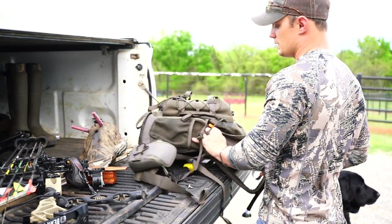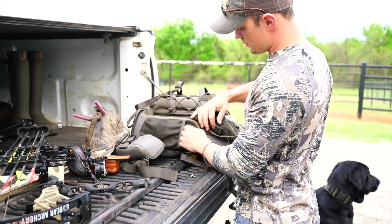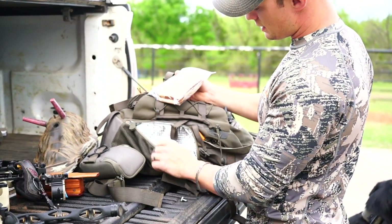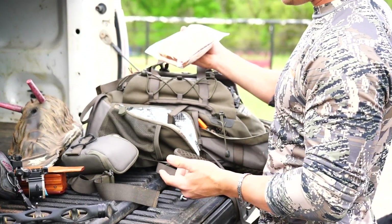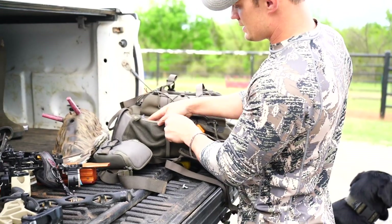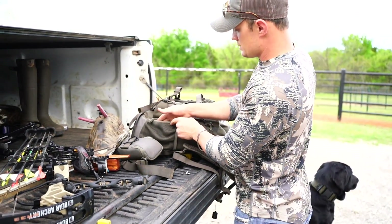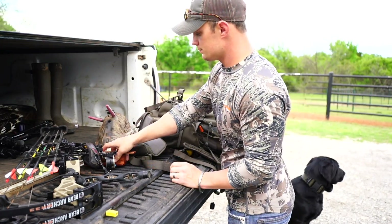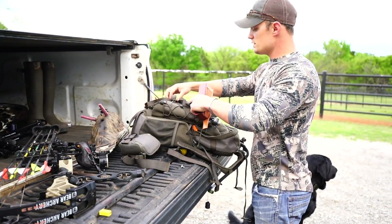Another cool feature: if you're going for an all-day hunt, there's a little feature on here that stores anything you want to keep cool. Right now it's about 80 degrees here in Oklahoma, and it's just nice to have a cool sandwich whenever you're ready out on the hunt.